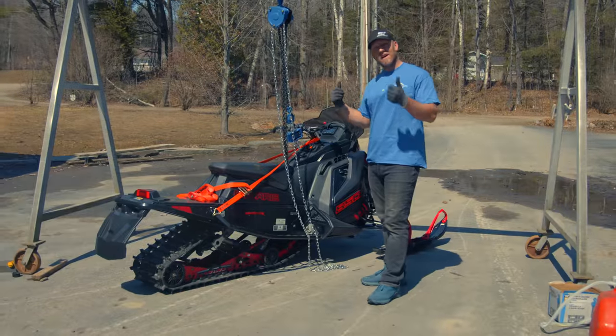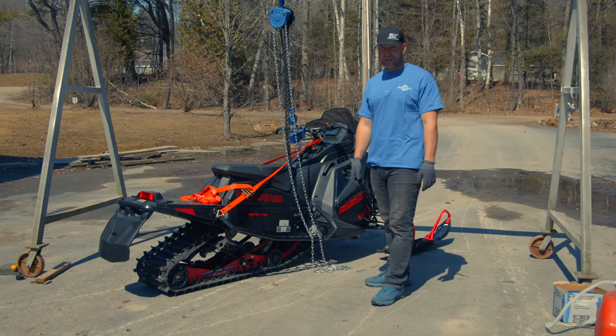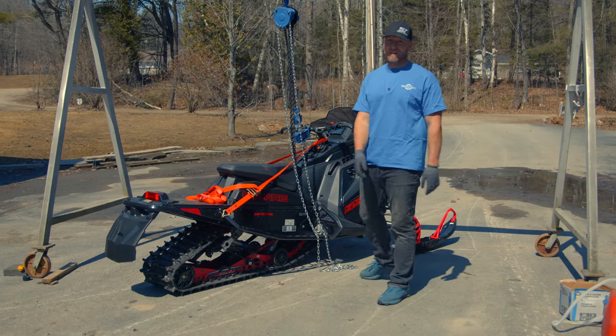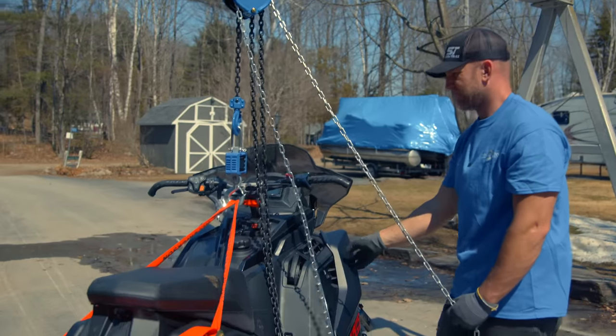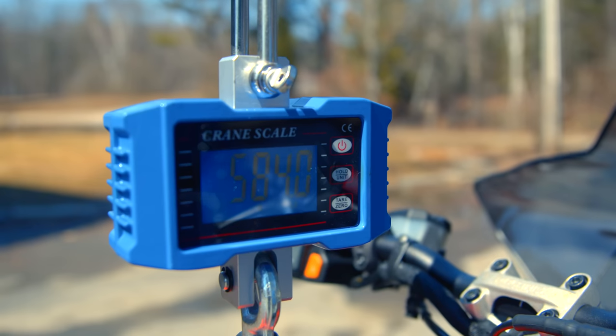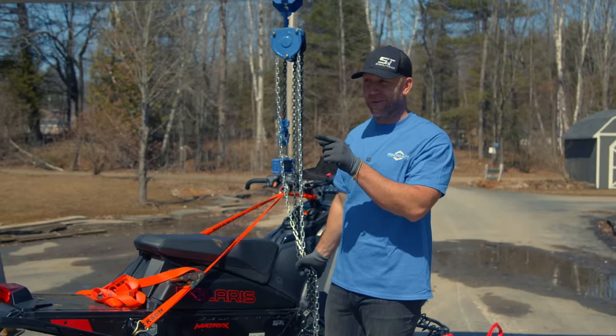This is a 128 XCR 850 — no 7S display. I think it's going to be light. And it is the lightest sled yet: 584 pounds for the XCR. I'm interested to see how close in weight it is to the Renegade XRS coming up next.